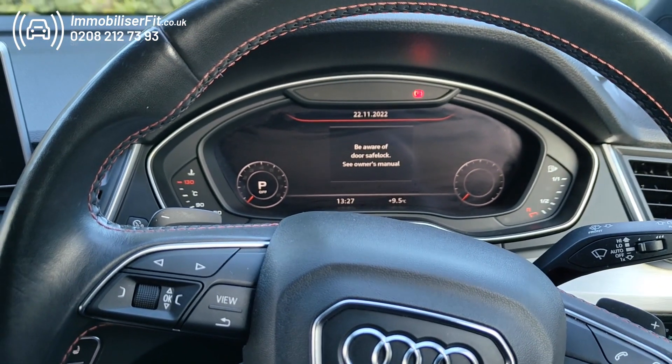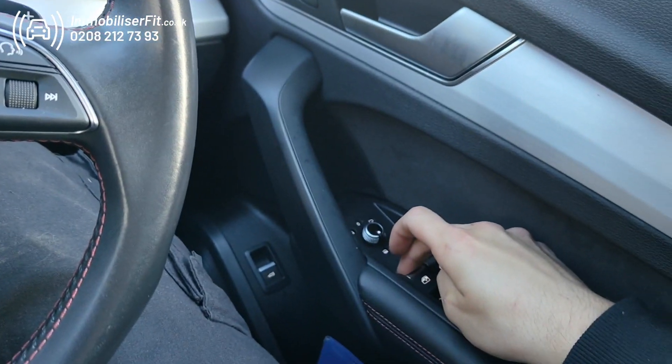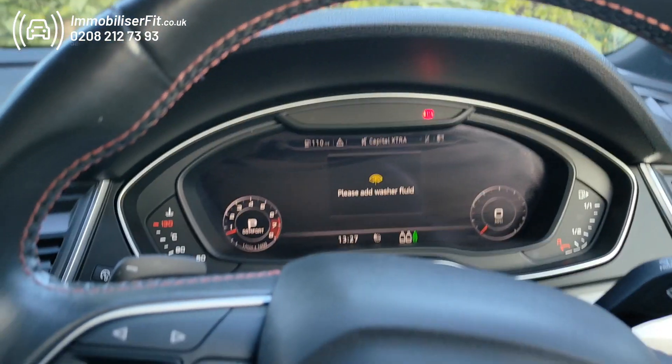Turn it back on after it's been serviced — you'll obviously want the vehicle to be secure again. We'll start it up and pop our code in like you normally do, and you'll get your two usual flashes. There you go, and the system's turned back on again.